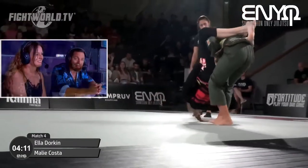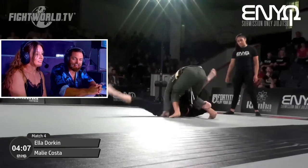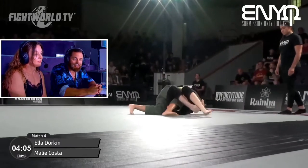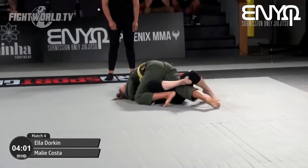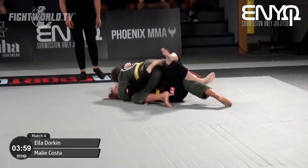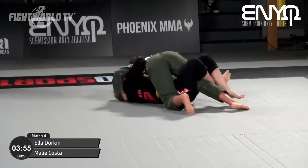Really working those legs up super high for the triangle, and this is what we want to see — this aggressiveness. The Killer Whale smashes through straight into half guard, and look at that shoulder pressure, it's super tight. I think we're seeing the Killer Whale come out. Absolutely, I think so.